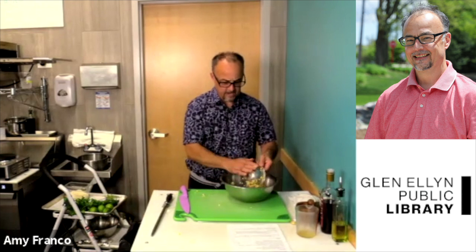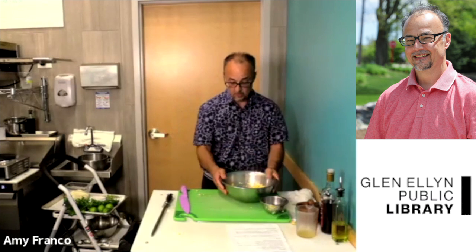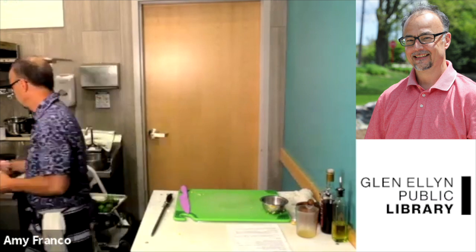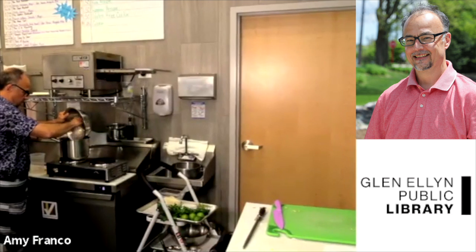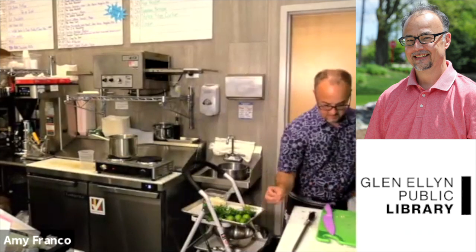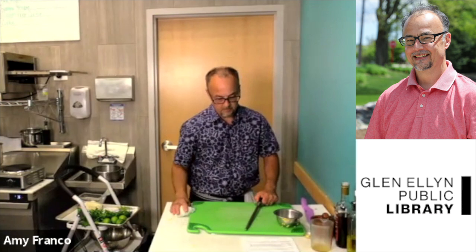We've cut the corn off and we just want to quickly par cook it — just warm it up a little bit. If you grilled it like Amy did, you wouldn't need to do that because it's already been softened up. If everybody's done cutting, you can add the corn to your water which I have going over here. Let that cook for about 10 minutes. It's just plain water — we didn't salt it, we're not adding any flavor to it yet.